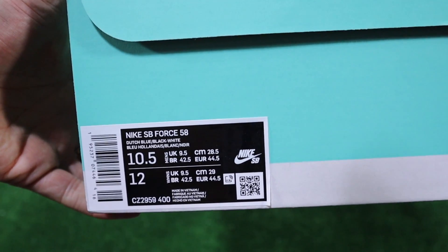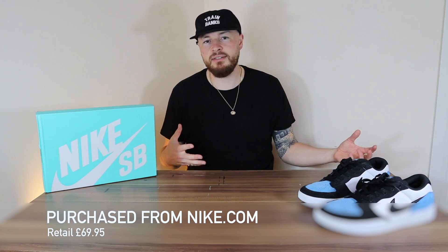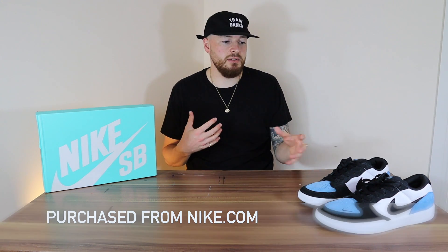I got these in my normal SB sizing where I go half size up, and I feel like it fits fantastically. I have a wider set foot, but I'd probably advise going half size up even if you're a bit slimmer, because these were just right even when it comes to the length up towards the toe.